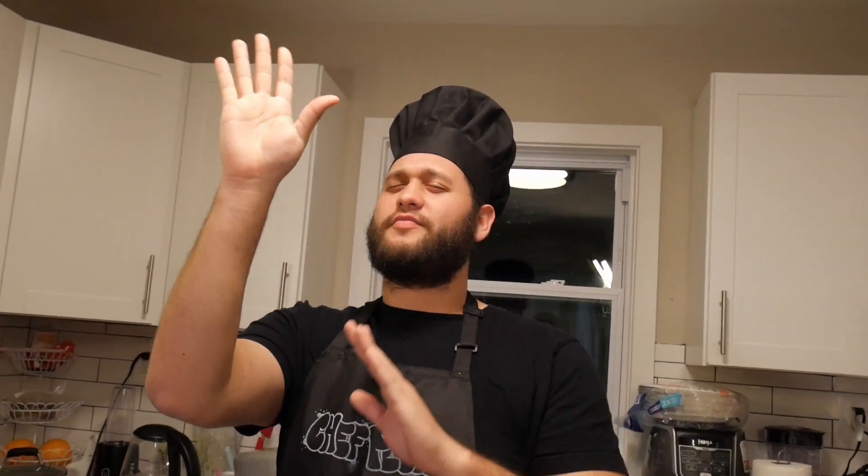Welcome back, everybody. It is me, Chef DePluto. We're gonna make this spicy and imaginable spaghetti with meatballs in very good ferrari parmesan cheese. And today, I'm gonna show you how to do it. All right, now let's get started as we are going to go to the prep stage.